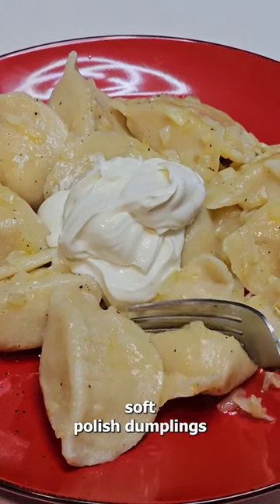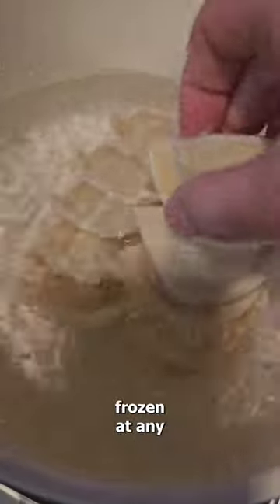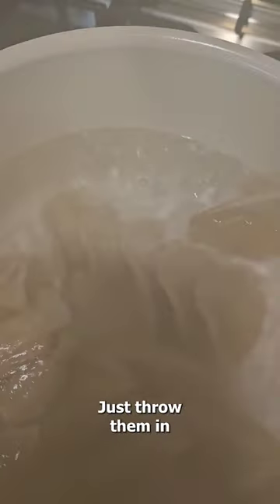Pierogi — soft Polish dumplings filled with mashed potatoes and cheese. You can buy them frozen at any grocery store. Just throw them in boiling water.